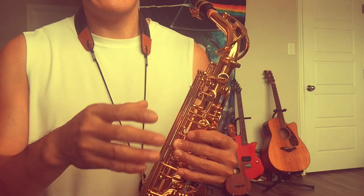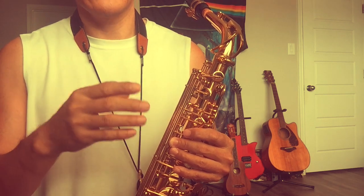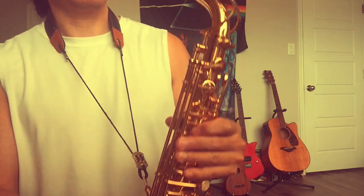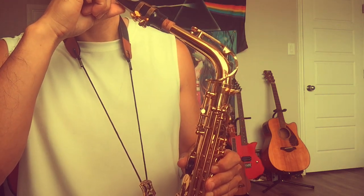If you didn't have a problem before but suddenly you have a problem after you made some change, that's probably the cause. That's how I find out. The problem was that I tried to find a better position on the mouthpiece.